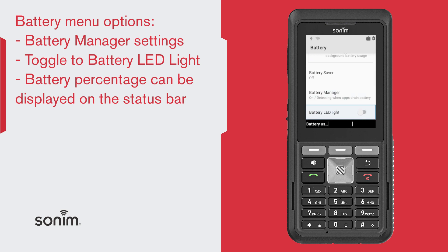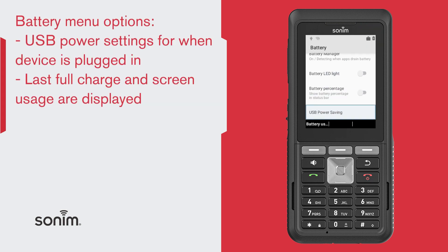The battery LED light can be selected on or off from the top right of your device. The battery percentage can be displayed on the status bar. USB power saving allows you to select several various power settings when the device is plugged in.